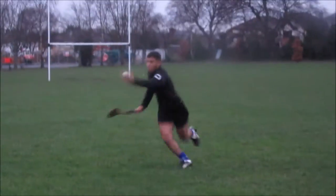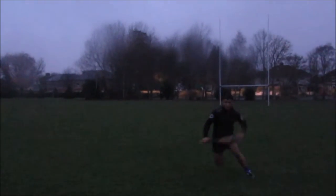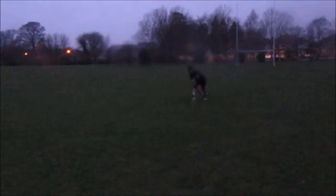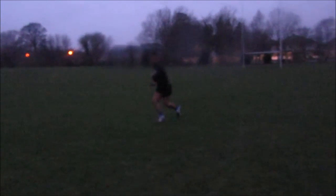To get the first touch in is simple. It just requires bravery, and timing is also important. Run towards the ball, time your run, put the hurl straight on the ground, focus on getting the first touch in, and you're gone.